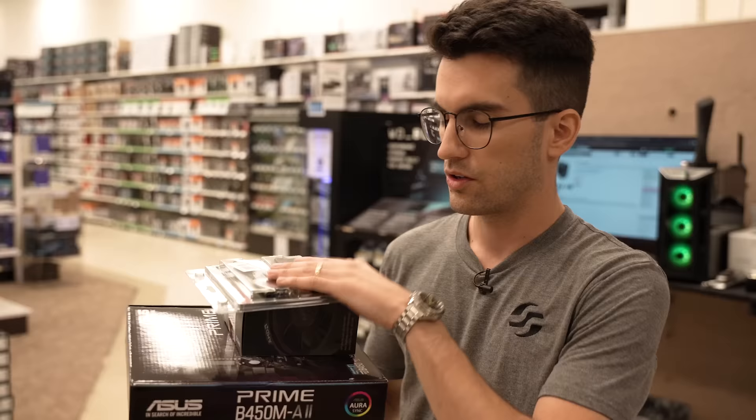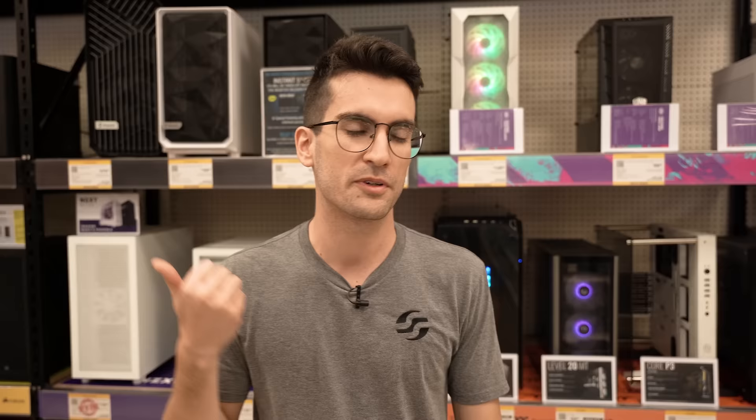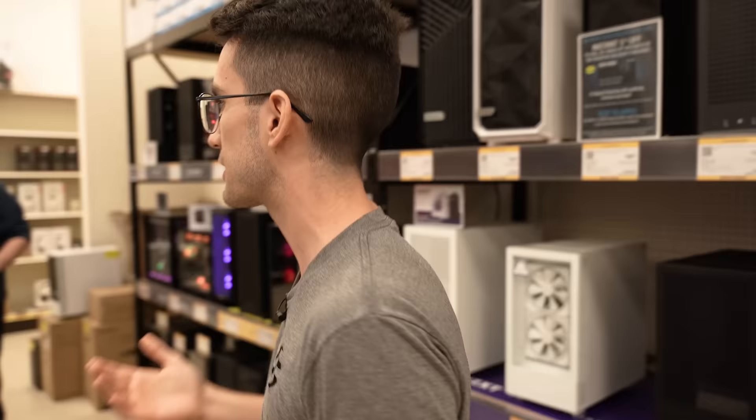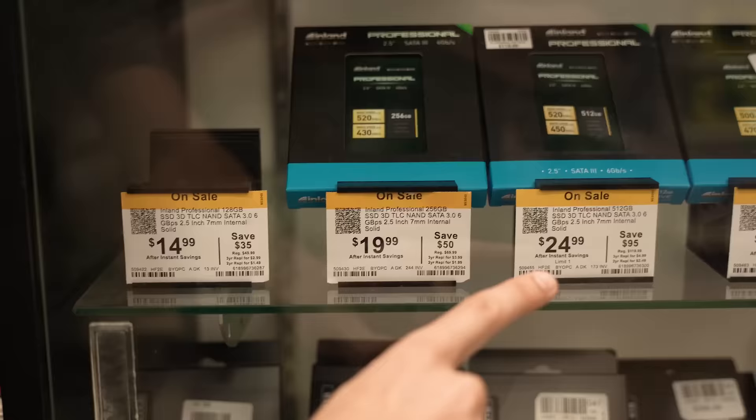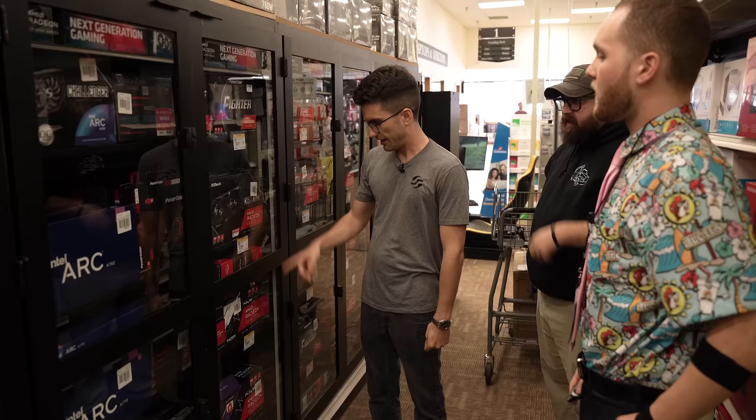We've got about $300 left. Maybe we could do $200 on a graphics card, and then the other $100 on a case and storage? Here are the cases, and this is where we're going to have to make some serious concessions. We have a Micro ATX motherboard, so a Micro ATX case should be a little cheaper. We've got the Q300L from Cooler Master for like 30 bucks, and then the Thermaltake H18. You could do $25 for a 512 gig 2.5 inch SSD, $20 for 256 gigs, or $15 for 128 gigs.